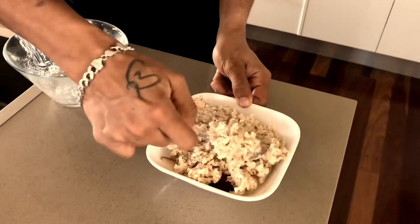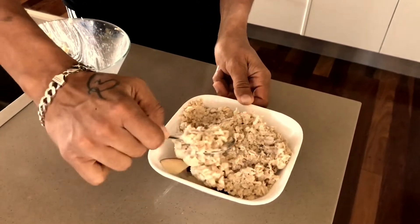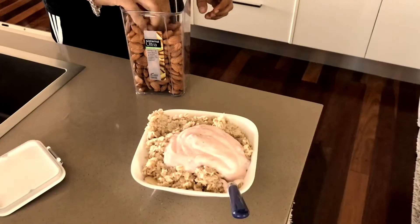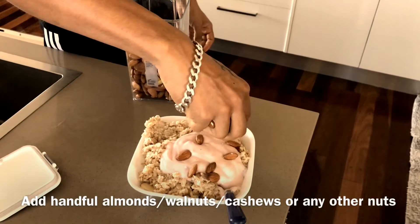Add a little milk to the oats to help spread them out. Then add 4-6 spoons of yogurt according to your taste. Let it sit for about 15 minutes.